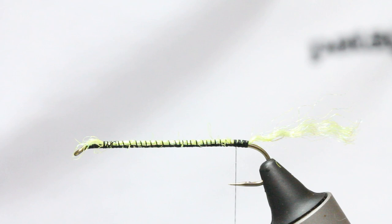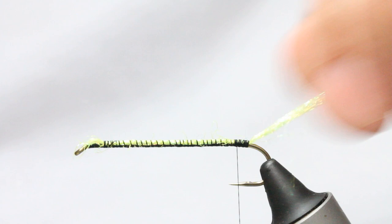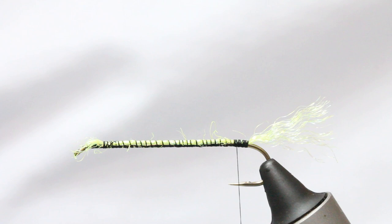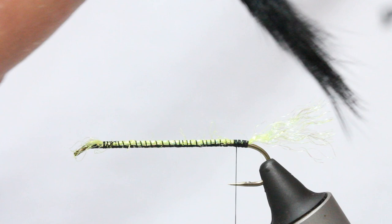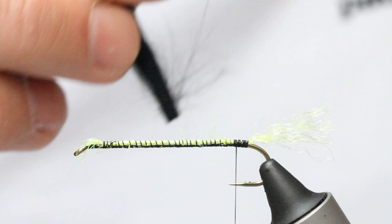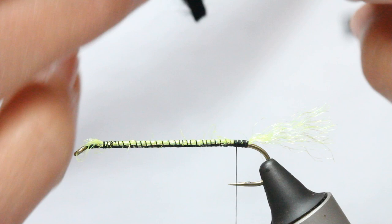I'm just going to take a bit of velcro and pull some of that out. Then we've got some black rabbit — all we're going to do is take a pinch of this rabbit for over the back, giving yourself plenty to work with. I've got a really long strip there. All I'm going to do is wet my thumb and forefinger and separate the fibres, making sure it's a clean separation so you can see the skin — like so. Just get everything out of the way and get your tying-in point ready.